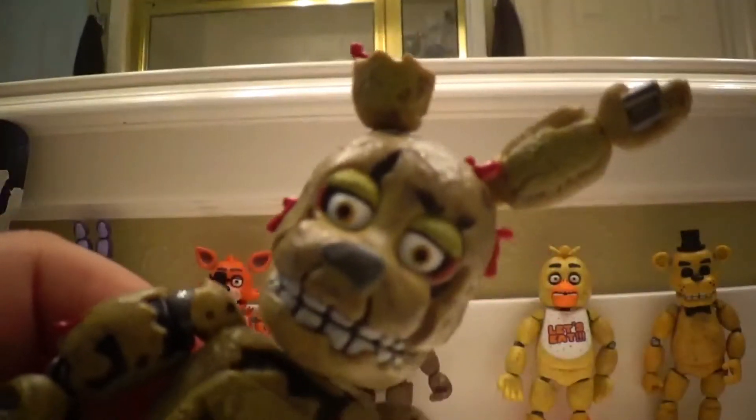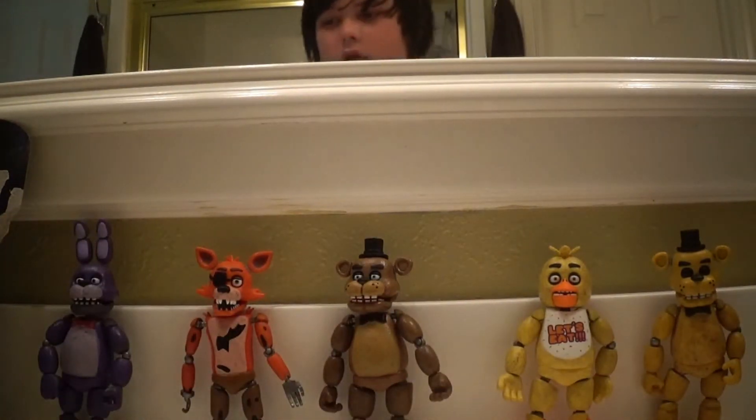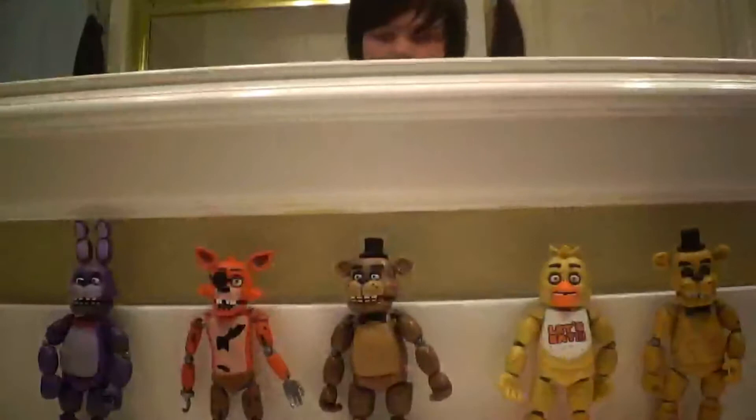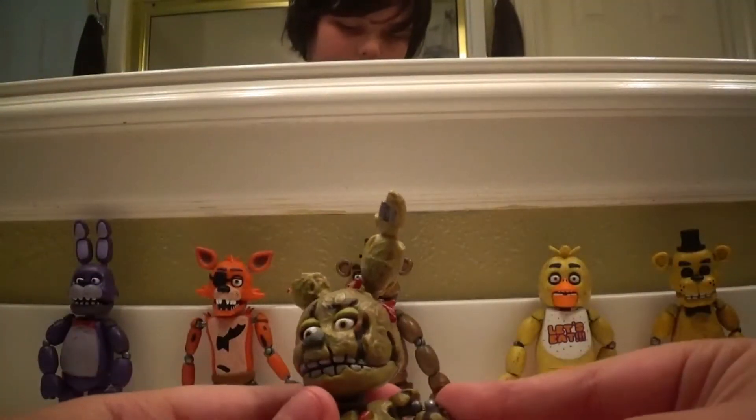Good day to you, Springtrap. I'm gonna show you the packaging and it says Bonnie. I know, but it's not really Bonnie. So now I'm just gonna put Springtrap back together for just a second.